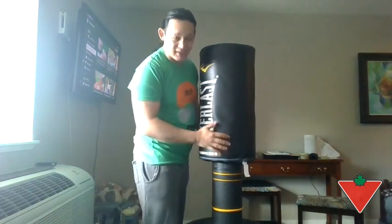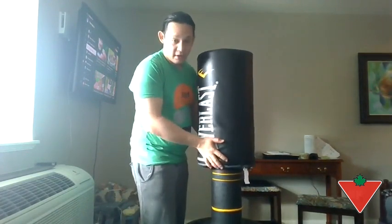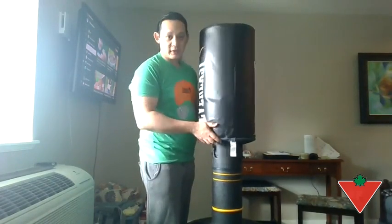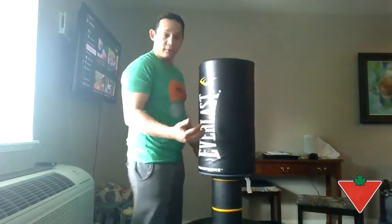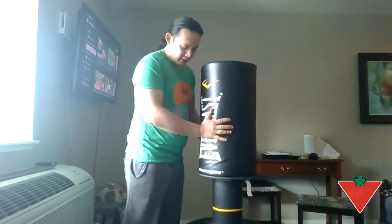It doesn't feel like I'm going to be cutting my hands if I'm not wearing a glove or wraps. The other great thing that I like about this is that it's adjustable. It goes anywhere from 54 to 65 inches, especially if you want to practice doing some high kicks, or if you're at a shorter stature and need to get a little bit lower.